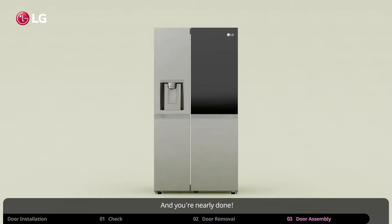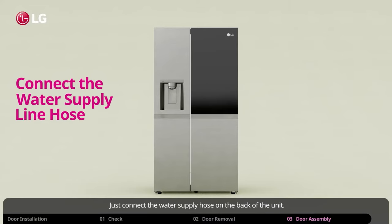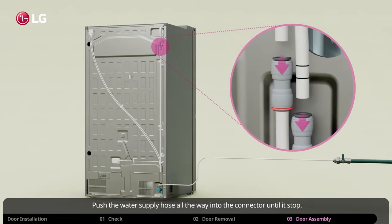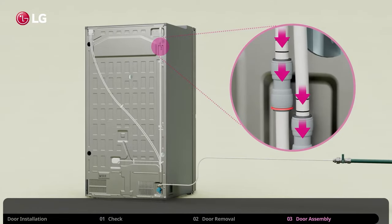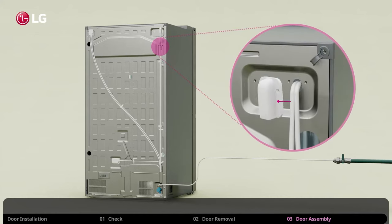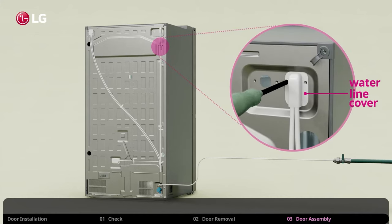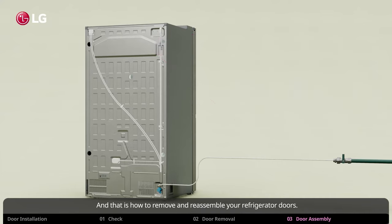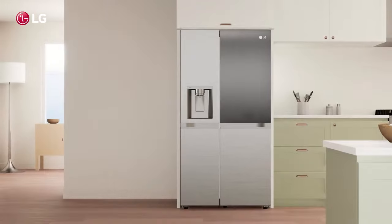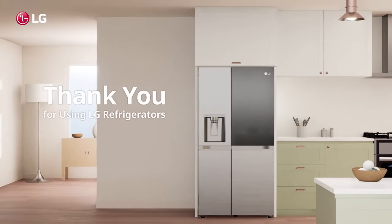And you're nearly done. Just connect the water supply hose on the back of the unit. Push the water supply hose all the way into the connector until it stops — insert the tube all the way in. Then insert the clip on the joint to fasten the tube into place. Lastly, reattach the water line cover. And that is how to remove and reassemble your refrigerator doors. Thank you for using LG refrigerators.